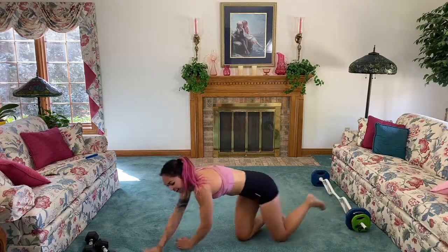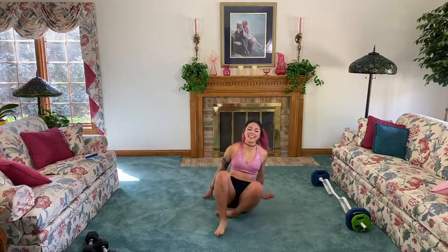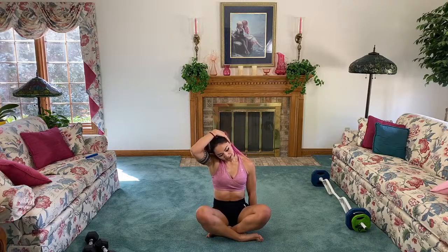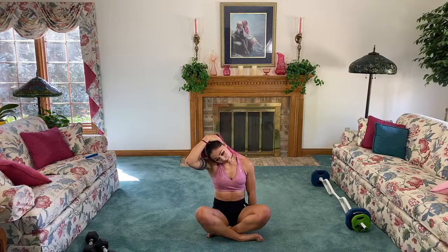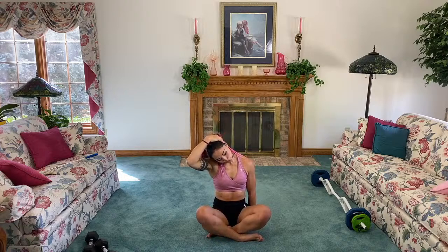All right guys, we're going to stretch it out. Crisscross applesauce. Let's get some neck stretches in — take your hand, sit right on it. That's going to really allow us to get a nice stretch for the neck. Take your other hand to the opposite side and pull. If that's not comfortable you don't have to sit on it — you can always bring it to the side, but it's definitely a more intense stretch if you do. Breathe. Slowly release, go side to side very gently.